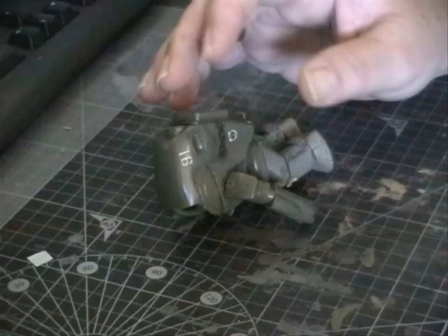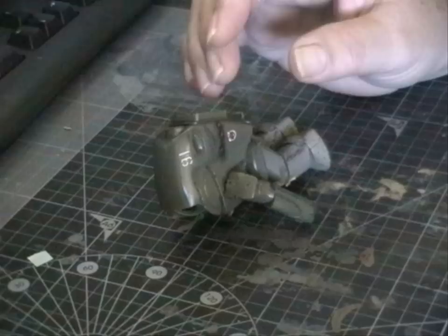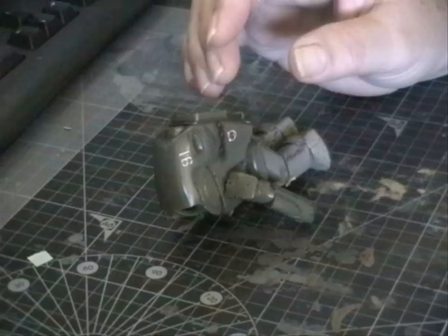So I'll go down and put a dull coat on this now, take the masking off the windows, and take some photos to put up at the end of this video. I hope you enjoyed this build — something a little bit different. I know not everyone is into sci-fi stuff, but I found it quite interesting and enjoyable to do. Until next time.